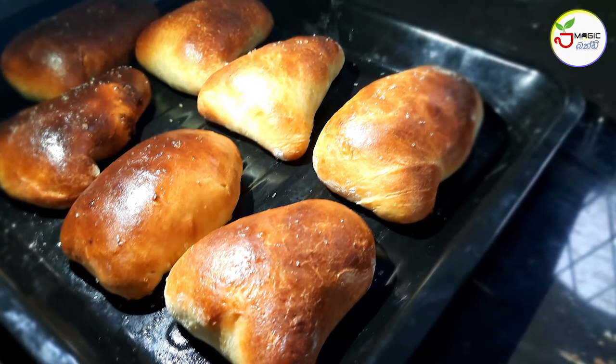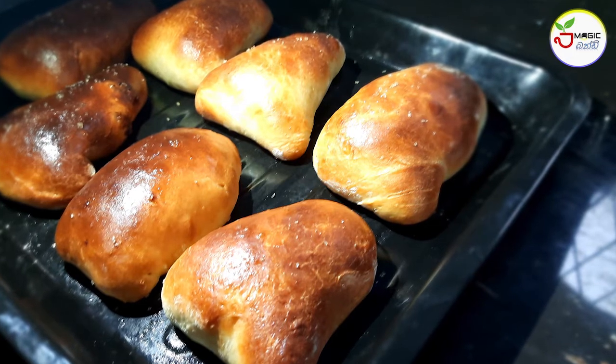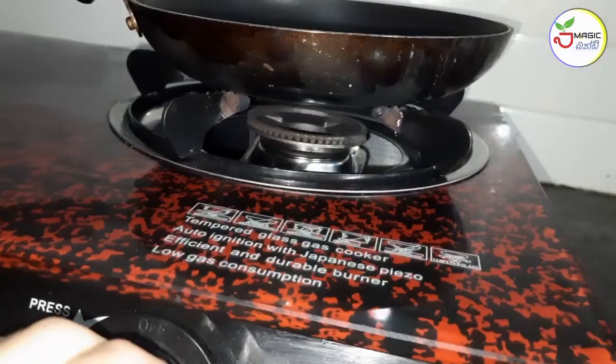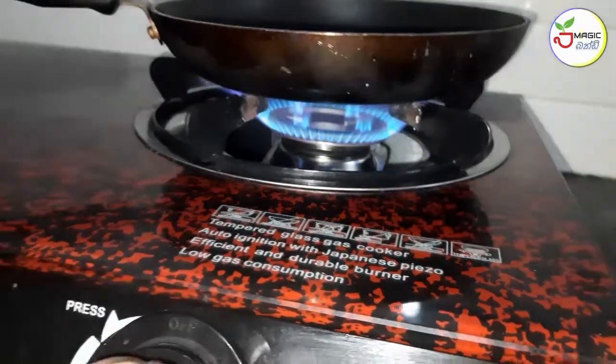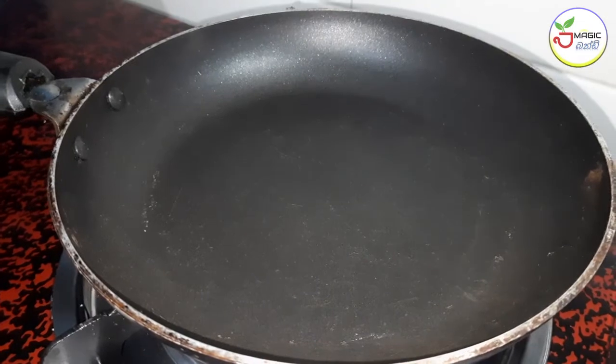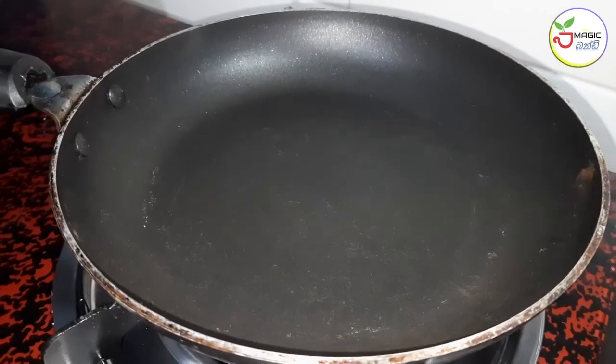The food is also available in the kitchen. You can also use the kitchen. If you have a kitchen, you can use the kitchen.